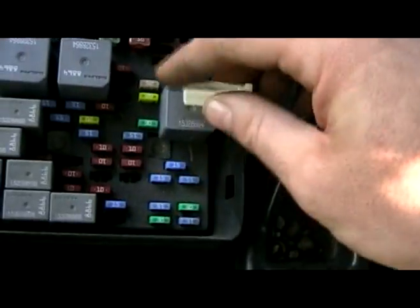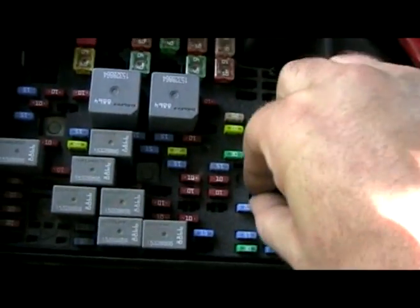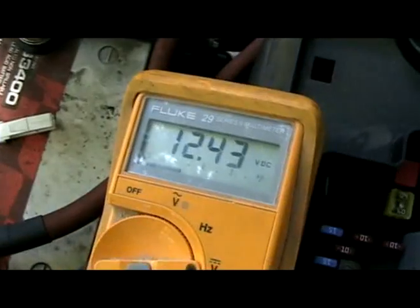So the fix for this is pretty easy. Pull out that fuse — need a 15 amp right here. And this time, you'll see on this side of the fuse, you also have battery voltage.